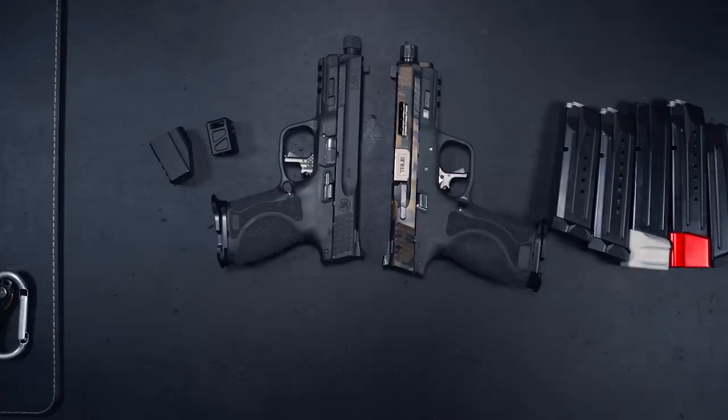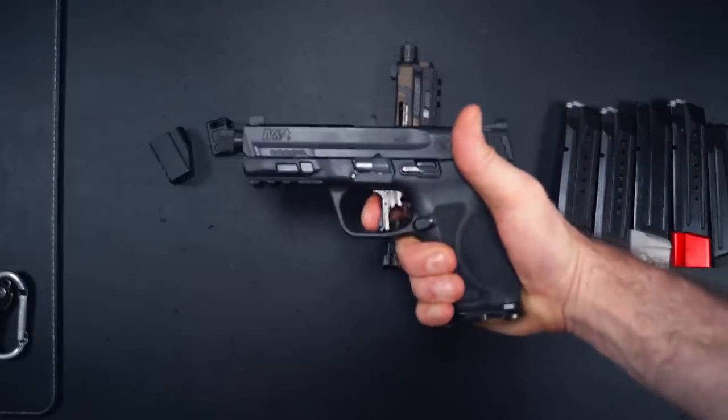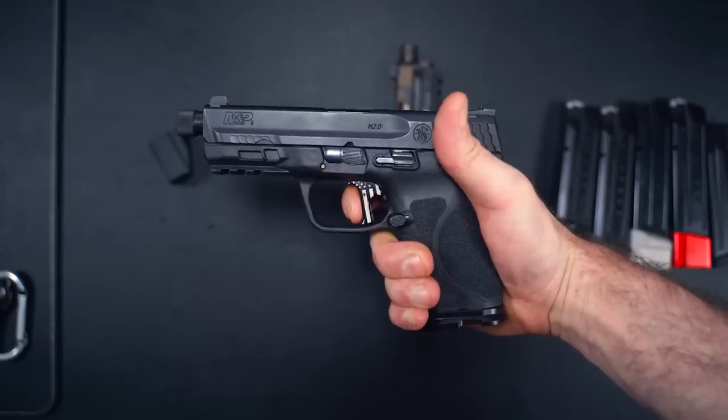If you only get one mod on this gun, you definitely have to get the trigger — it is just... let me show you.